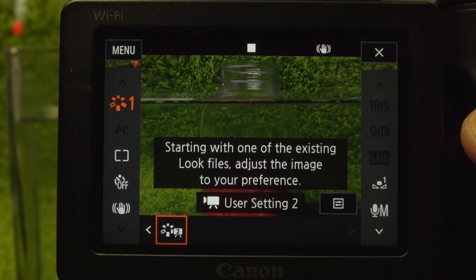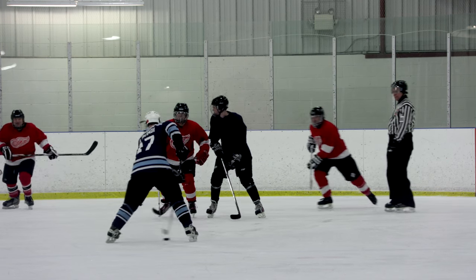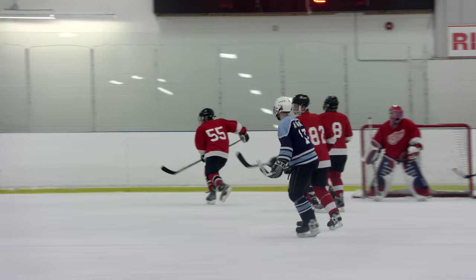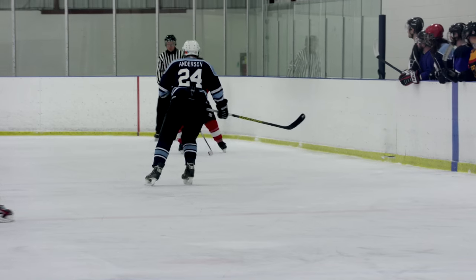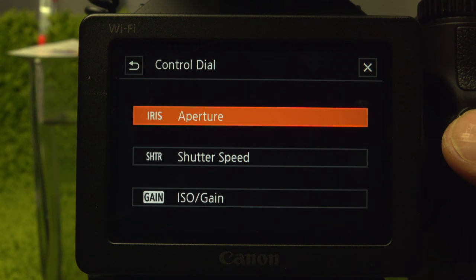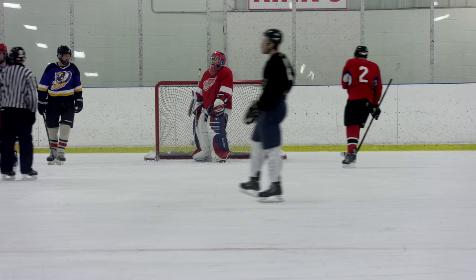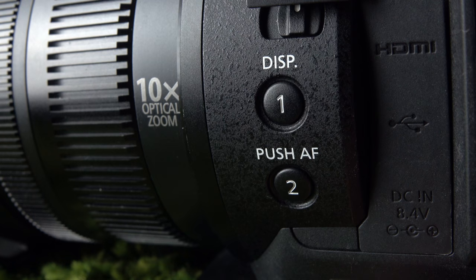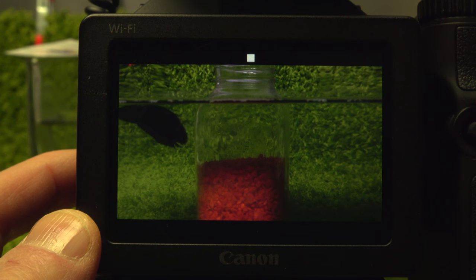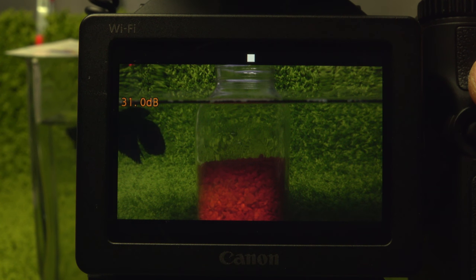Looks can be further customized and saved in two personal presets using sharpness, contrast, and color depth sliders. Note that Wide DR and Canon Log sets the minimum gain at 9 dB, or ISO 500. By default, the top control dial sets the aperture; Setup page 3 customizes it to gain. In combination with the 0.5 dB increment, it's a nice subtle change that can be done while recording. Three display settings switch using a button on the lens. If you turn the display off, it returns when the screen is touched. There's no horizontal level display.